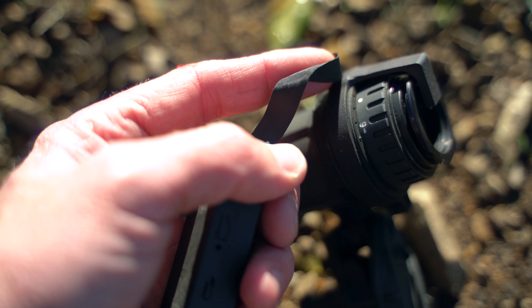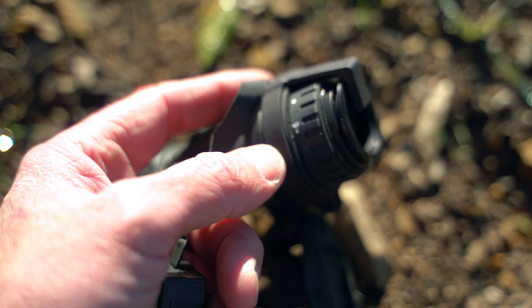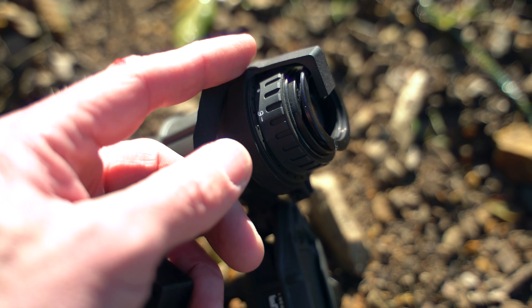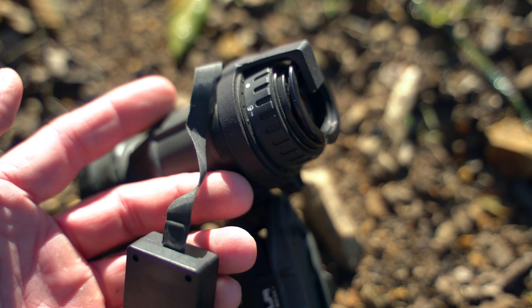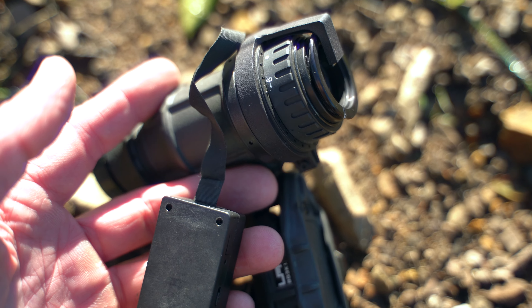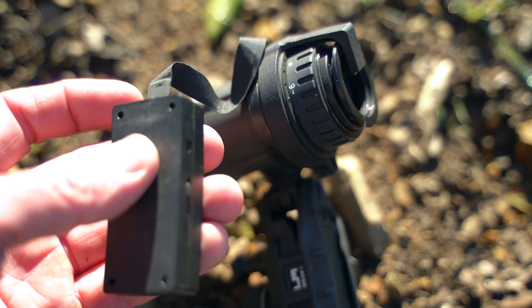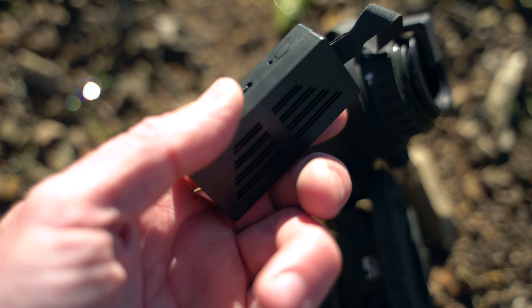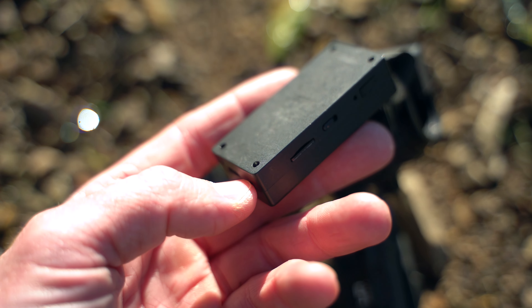The ribbon cable leads over to this unit here. This one's set up for a PVS-14 eye housing — or in this case DTNVS — and it comes up here, and there's a little camera that basically faces back into that lens. So everything you see through this night vision tube ends up getting recorded on that camera and stored back here on that micro SD card.